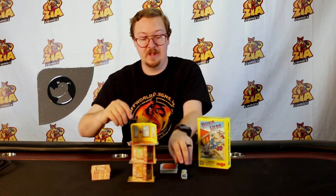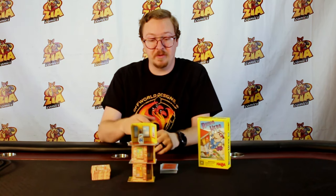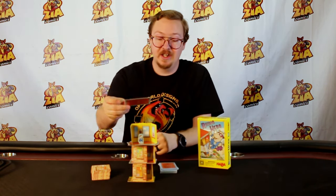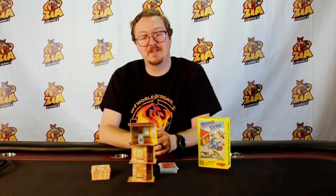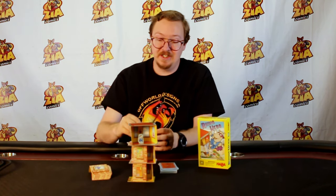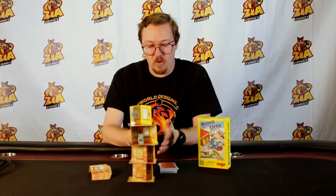Once you place the Rhino Hero card, the next player must build the walls just like normal, but then they must place the Rhino Hero, like so. If they successfully do so, they continue playing accordingly. Now if another Rhino Hero card gets played on top of it, you will have to take the Rhino Hero out of the tower and put it back on the card after you've placed the wall.